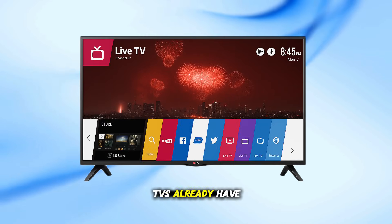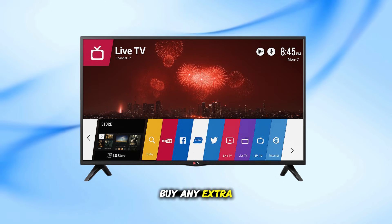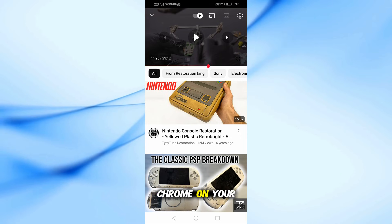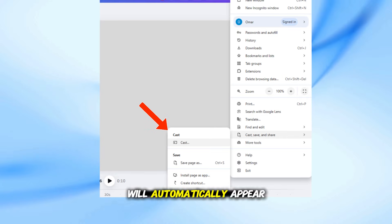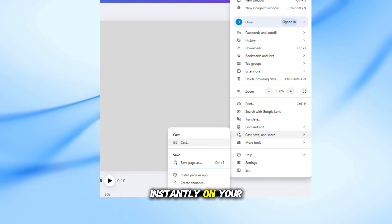Most LG Smart TVs already have casting support built in, so you don't need to buy any extra device. Just open an app like YouTube or even Google Chrome on your phone, play the video you want, then tap the cast icon. Your LG TV will automatically appear in the list — select it, and the video will start playing instantly on your big screen.